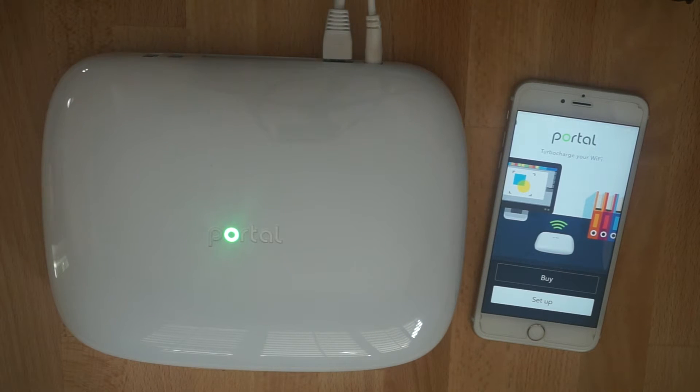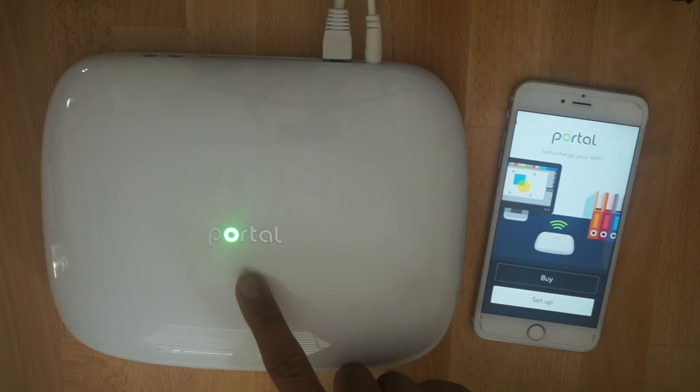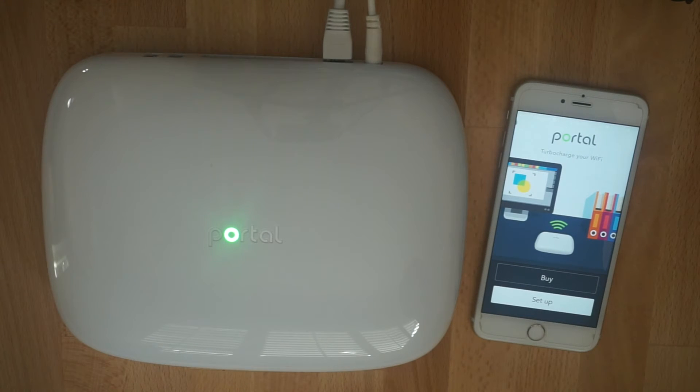Hi everyone! Let's show how quickly you can pair your iPhone with your portal. Please make sure the portal LED is solid green before starting setup and remain close to your portal with your iPhone.